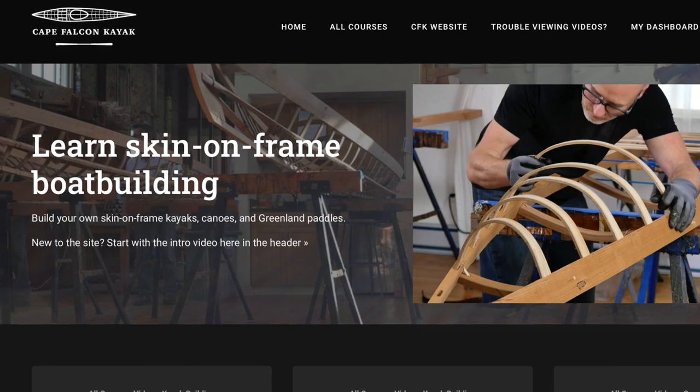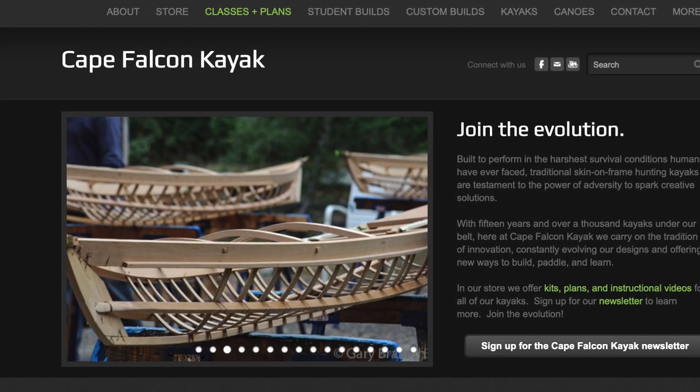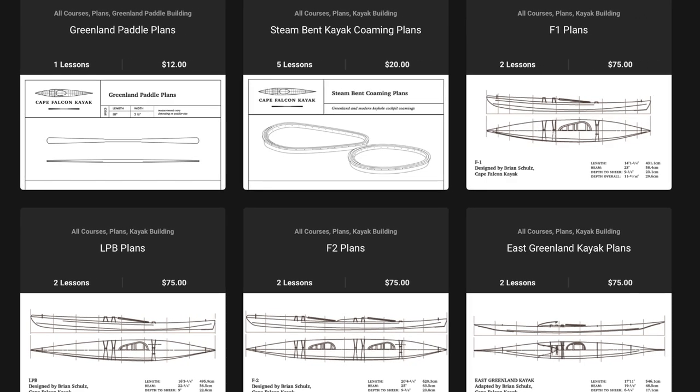So I think that's pretty much it for this video. Once again, this was an excerpt from one of my online skin on frame boat building courses. If you like what you saw and you're interested in skin on frame building, think about checking out our website capefalconkayaks.com, where I've got a bunch more skin on frame building video courses, plan sets, and various free skin on frame resources.